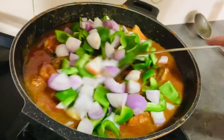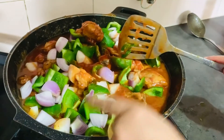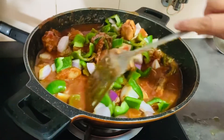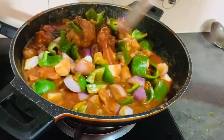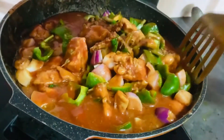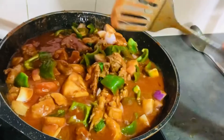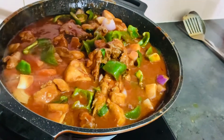We add this and keep it for 2 minutes. We add it and keep it for about 10 minutes so that the fish and the shrimp will be cooked. Let's get to the next part — we will show you the final recipe. Please comment on how you liked this recipe.